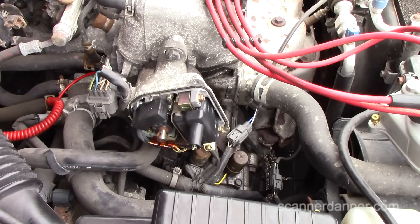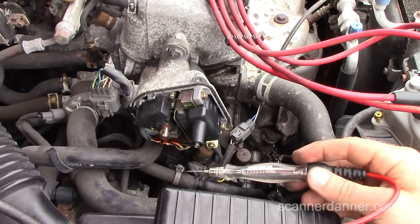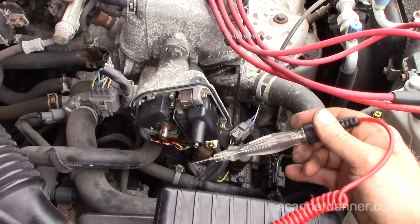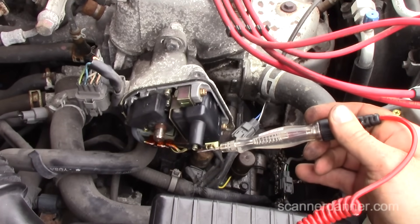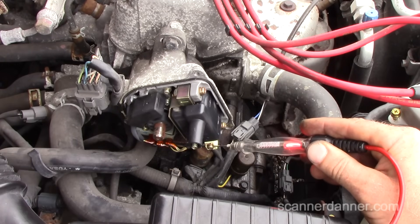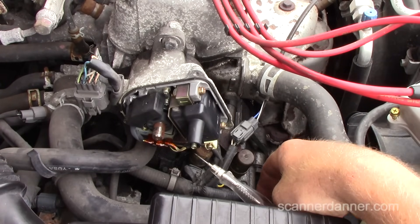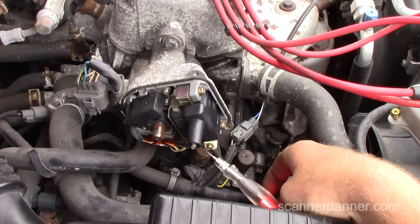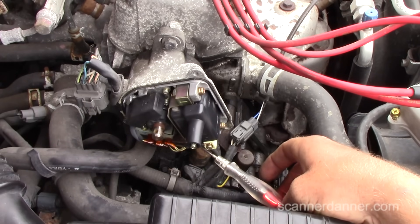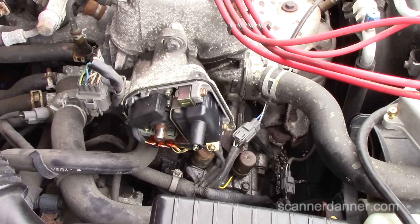I took the distributor cap off, the rotor off, and the little black cover. With my test light still going to ground, I can show the spark test again — crank it Jake. No spark again. This is the coil negative, which should light — it goes right to the igniter. The screw here is coil positive. The test light lights there too, so we'll compare positive cranking to negative.